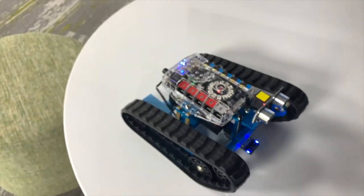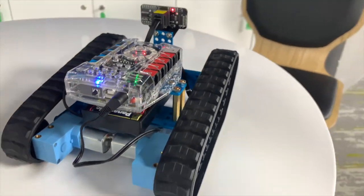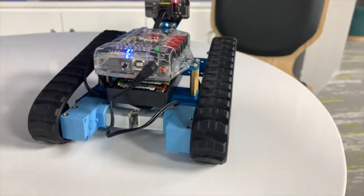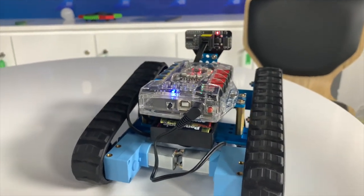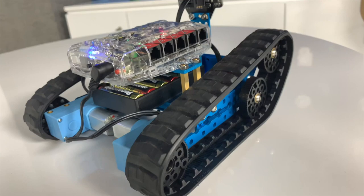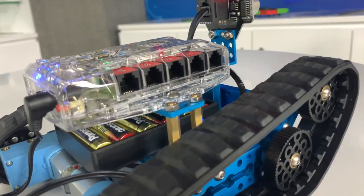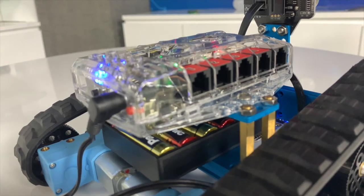Arduino is an open-source electronic prototyping platform — it's flexible and easy to use with any hardware and software. It's actually a great gift if you want to give this to a kid who wants to start learning programming, and it's really fun.